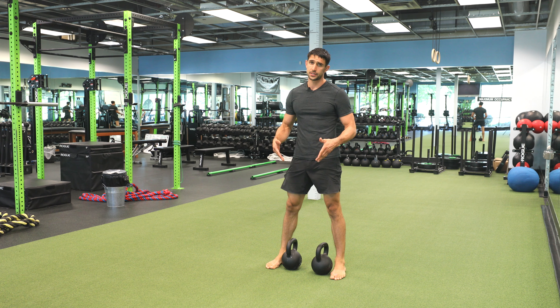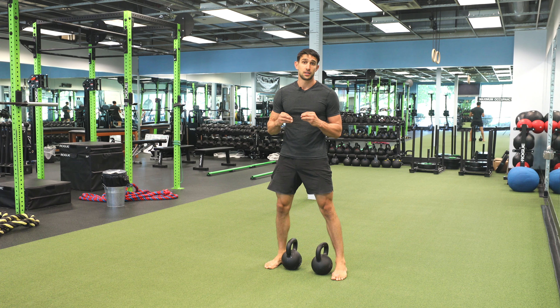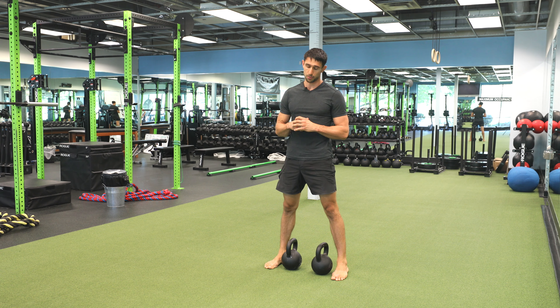The bent-over seesaw row. For this exercise you're going to need two kettlebells of the same weight. It's very similar to the double kettlebell row except we're going to be alternating sides rather than simultaneous movement of these kettlebells.